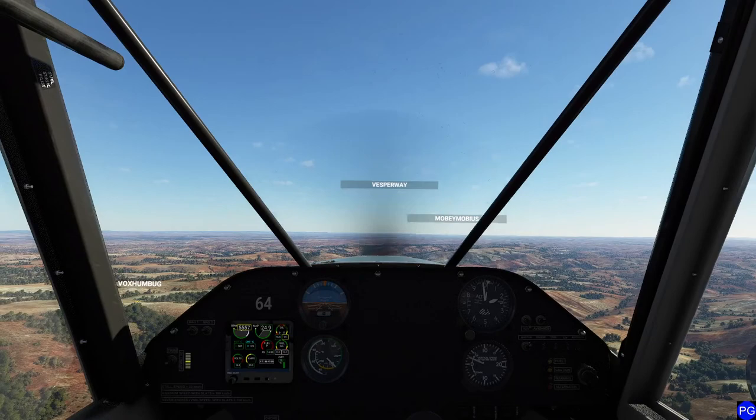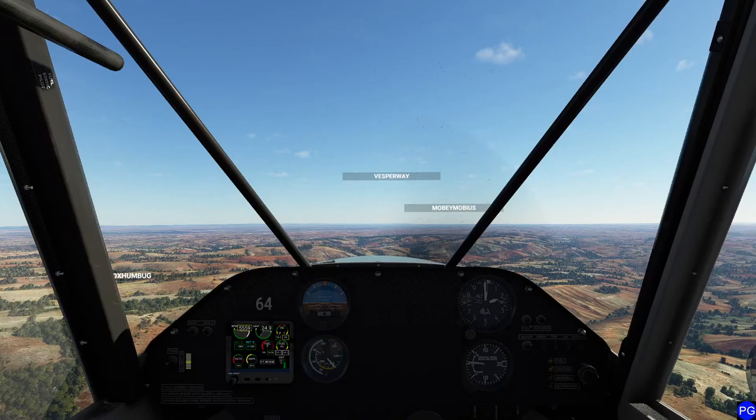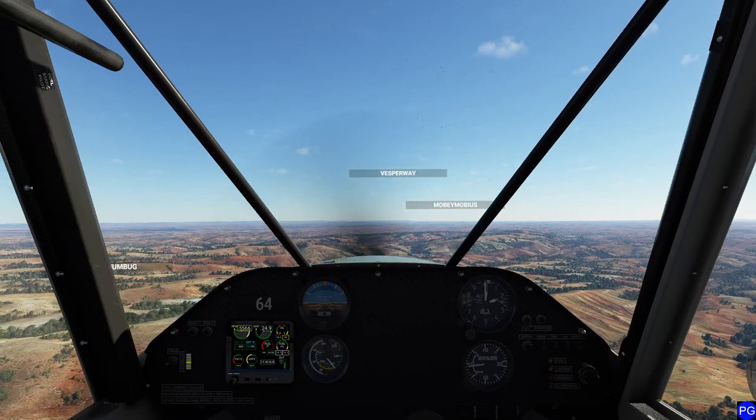The default planes aren't bad. When we had FSX, the default planes were... everybody got Carenado airplanes pretty much that week. Or you got the big PMDG 737 and you watched 600 hours of tutorial videos and you still couldn't figure out why you got weird navigation problems halfway across the ocean.